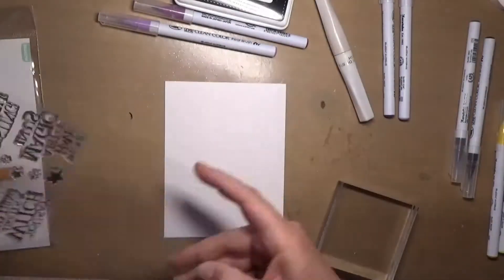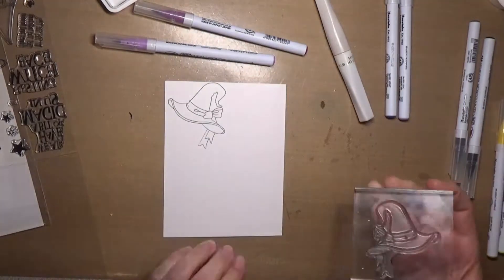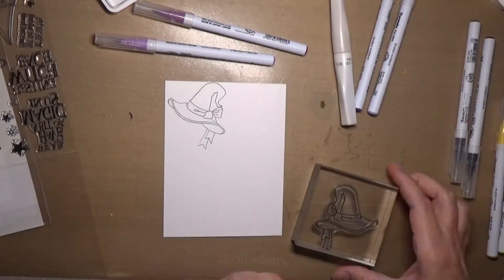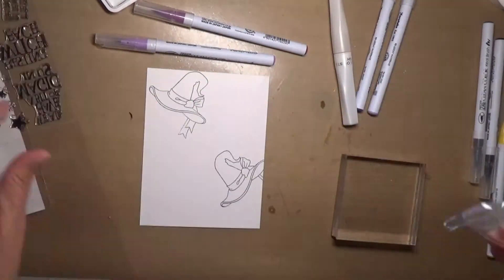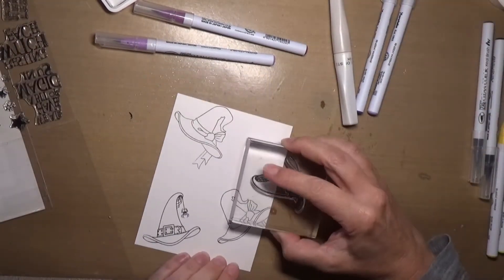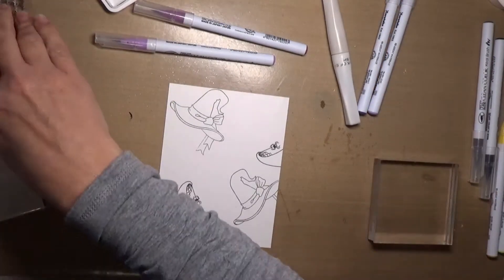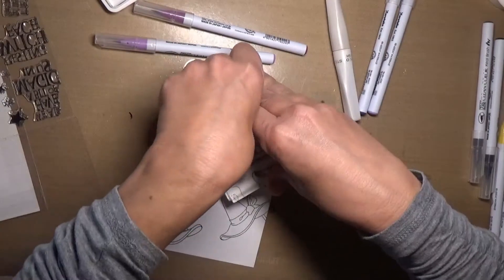Hello everyone, and welcome back to another video of my YouTube channel and blog. Today I wanted to squeeze in another Halloween card using the Simon Says Stamp set, If the Hat Fits. I just love all these little witch hats — they're all just adorable. And the sayings in the stamp set are really fun.